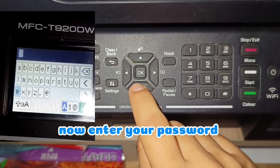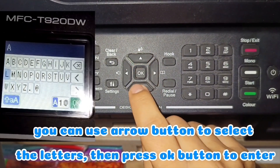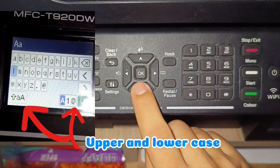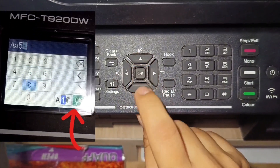Now enter your password. You can use the arrow button to select the letters, then press the OK button to enter. If you want to change the letters to upper and lowercase and enter a number, just select this and press the OK button.